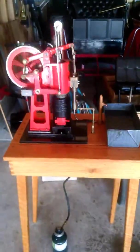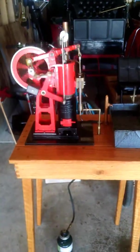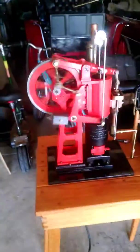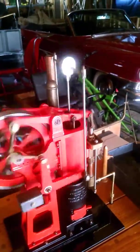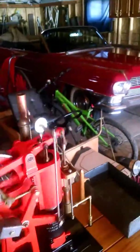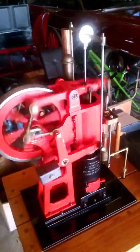It comes with its own stand, just the right size for shows. Runs fairly quiet too. Pretty neat.